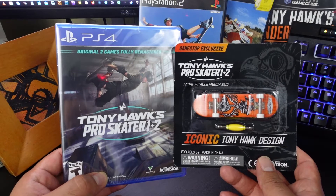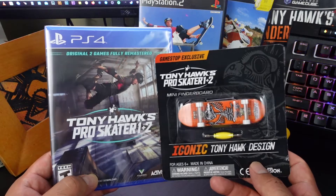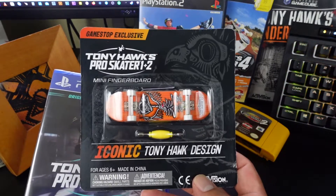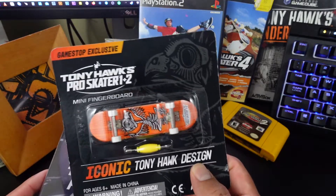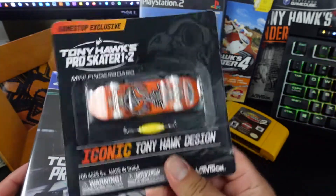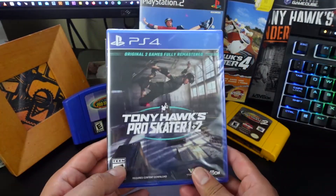Yo, what's up guys, welcome back to another unboxing video. Today we're unboxing Tony Hawk's Pro Skater 1 & 2 and the GameStop exclusive mini fingerboard — the iconic Tony Hawk design. This is one of the coolest pre-order bonuses that I've seen in the past few years. Now let's open up the game.